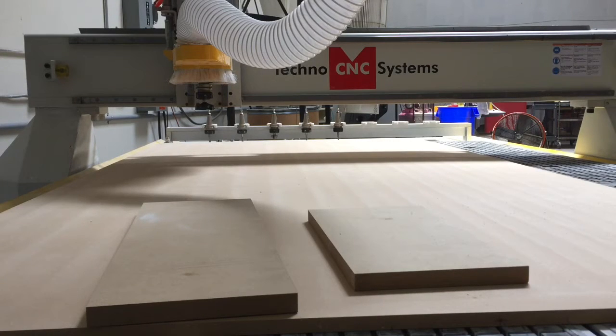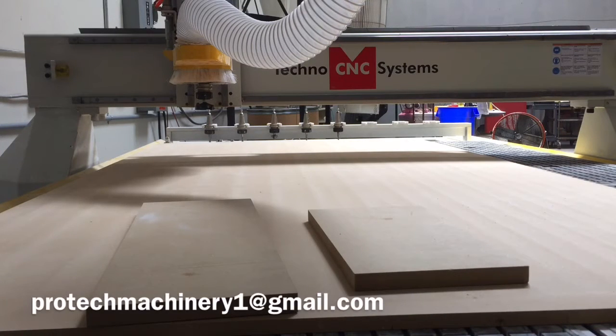In this video we're going to talk about vacuum hold down. It's one of the most hotly debated and discussed topics in the CNC router world, and for good reason — it's kind of the key to everything you're going to be doing. If your parts aren't holding down, you're not producing efficiently.